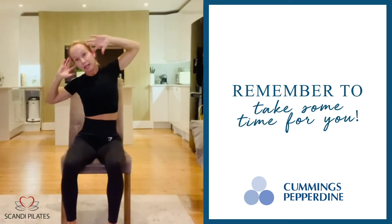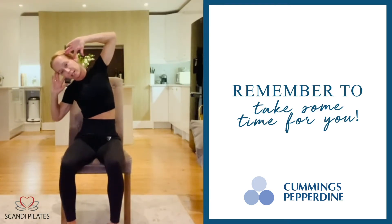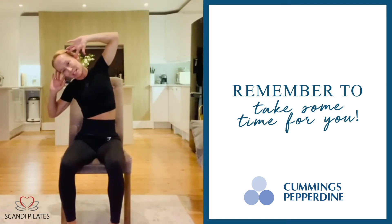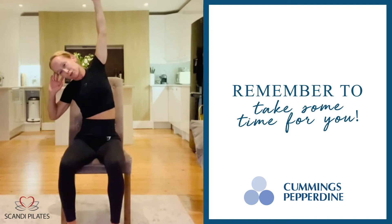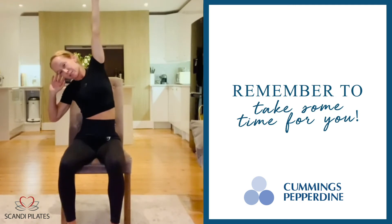Now, as I inhale, I get one elbow pointing down to the floor, the other one should be pointing up towards the ceiling. I want to engage here. I want to use my abdominals — that takes me into this position. And then I'm going to reach up. I'm not only going to reach, I'm actually going to feel the stretch going all the way down here. Stretching your lats.